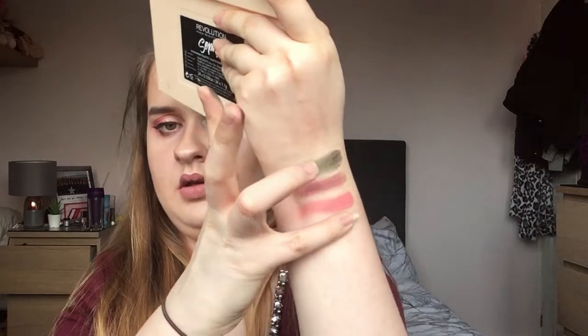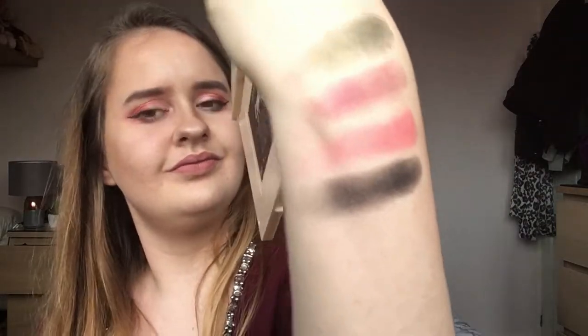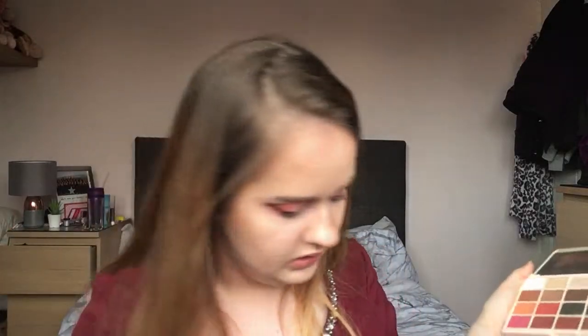Let's swatch the black, because some palettes you struggle to get a good black — that's not bad at all. Darn, that's good! It obviously comes with a trusty mirror which is very handy if you're on the go. And I'll just wipe the excess off my fingers.